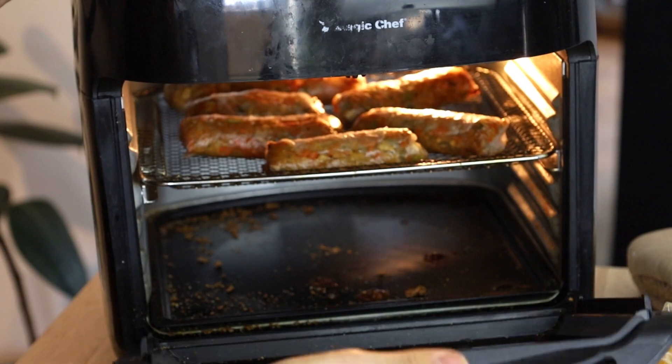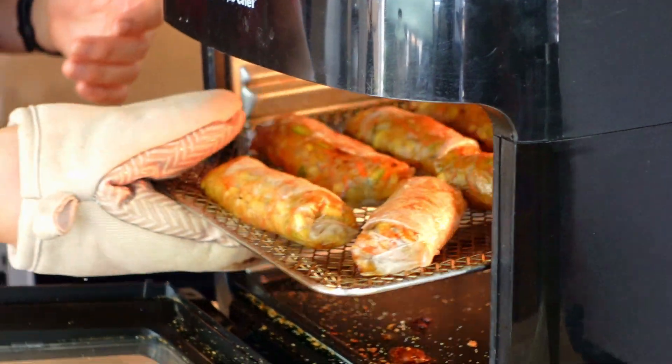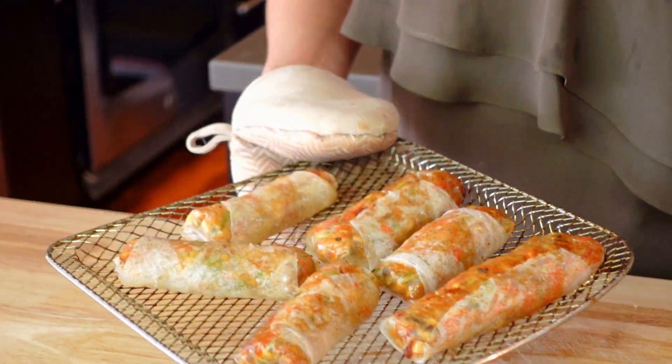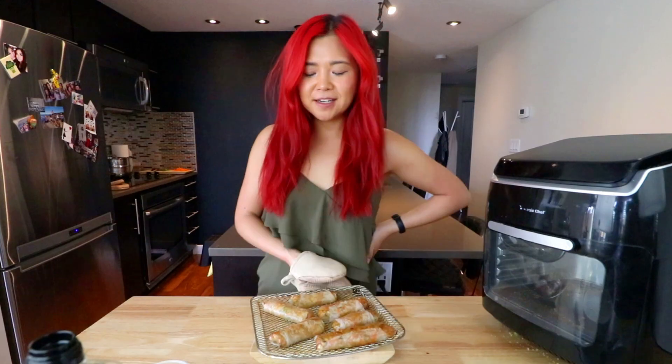All right, let's check up on our spring rolls. Oh my God, you guys — I'm sorry, but what! I think I need to let them cool down first, but I'm very excited. Look how gorgeous, you guys — I am a chef! Let me let these cool down first and then we can eat them.